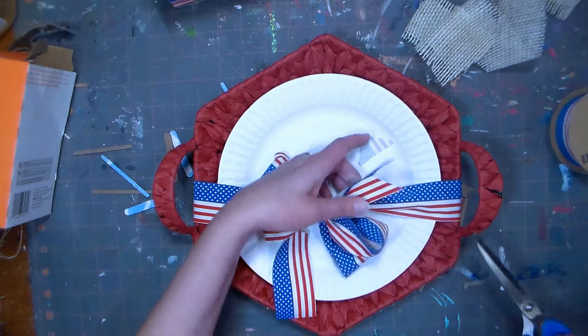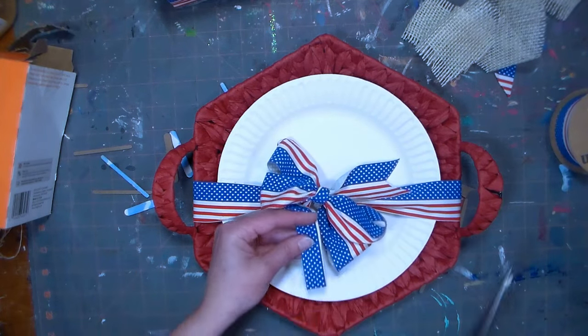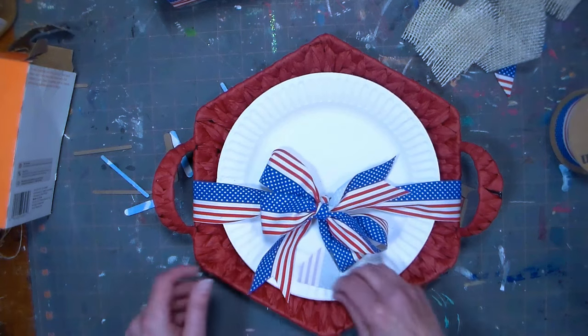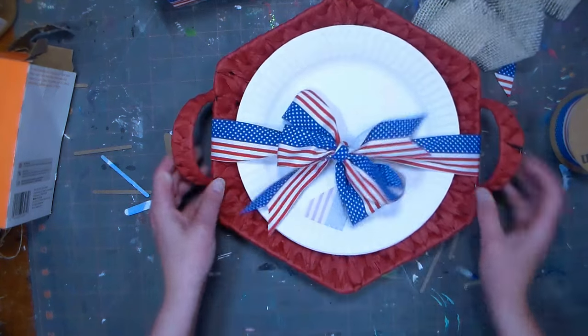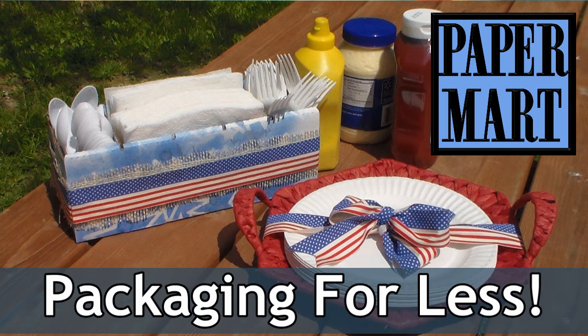I'm not obviously going to teach anybody how to tie a bow here, but this would go — I would be fine with this on my barbecue table. I'm just gonna notch the ends there. Well there you have it — two really simple but useful ideas that you can use on your barbecue all summer long. Thank you so much for watching. Don't forget to check out our sponsor Paper Mart at www.papermart.com — packaging for less. Happy crafting!